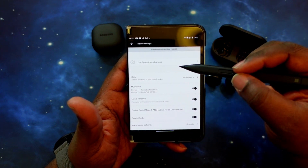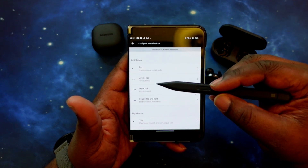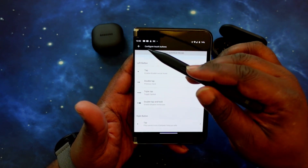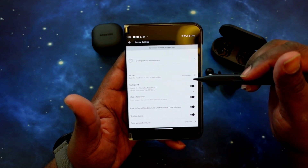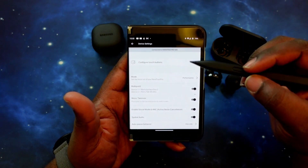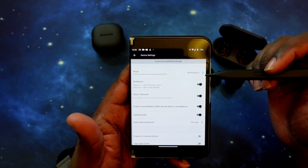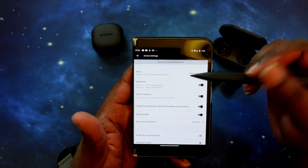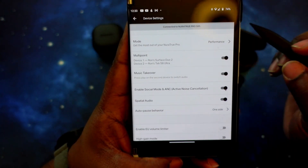Inside device settings, you can configure your touch buttons — double tap, triple tap, and tap and hold for both the left and right earbud, or reset them to default. You've got modes: performance mode, low power mode, or custom mode. Then you've got your multi-point option — you can turn that off if you only want to use one device. I have it on, and it shows me the list of two devices currently paired. You've also got music takeover, which lets you hit play on a second device and it transitions you right over to it flawlessly — it's a great feature.